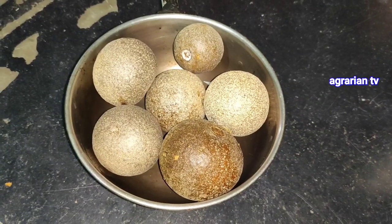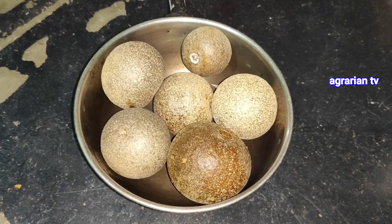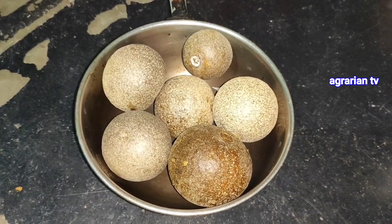Hi India, I am going to share this video with a wood apple recipe. Today, I am going to make a special Sunday dish in the local area.